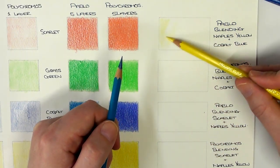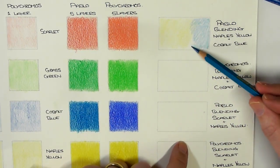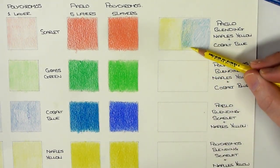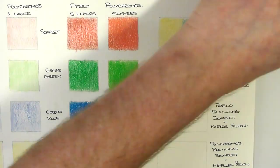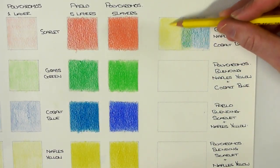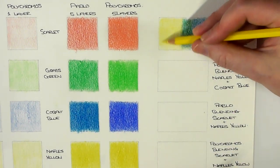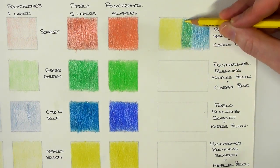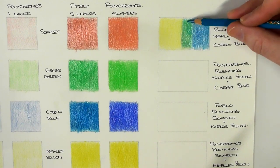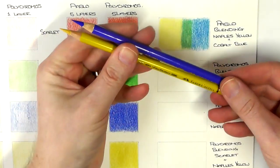What I'm doing now is a little bit of blending and mixing. I've got the Naples Yellow and Cobalt Blue with the Pablo pencils — blue and yellow — just mixing them together to try and get that green in the middle. I'm doing the light layers, and then towards about the fourth layer on both pencils, I basically burnish the green in, putting a lot more harder pressure down.